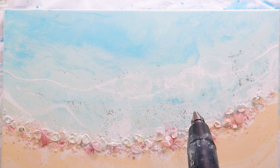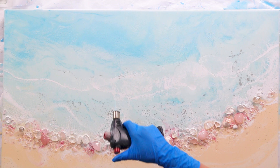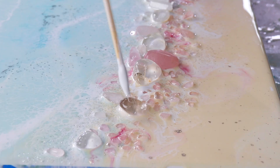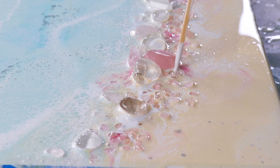I'll use my blow torch again to pop bubbles, and these long craft sticks are so good for all the tiny little details. A lot of that silver diamond dust has sunk down into the resin, which will happen. What I do afterwards, when it starts to cure at that sticky stage, is sprinkle some more over it so it can also sit on top of the resin.